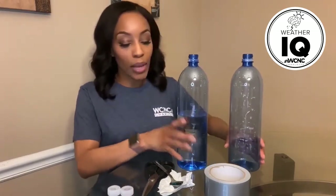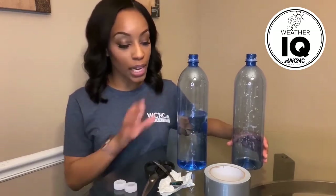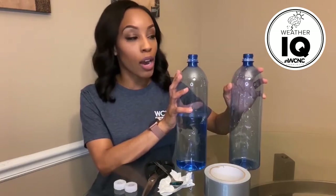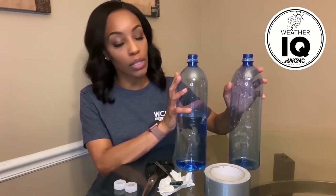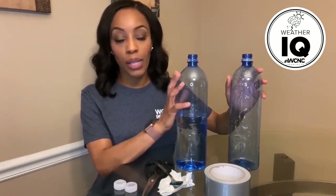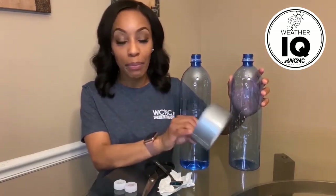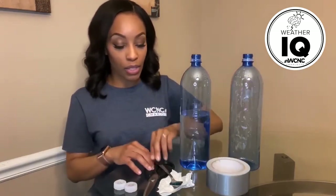Here's what you'll need: two water bottles — these are 1.5 liter bottles. One of them you need to fill up with water; about halfway is fine. I also have some duct tape and some scissors here.